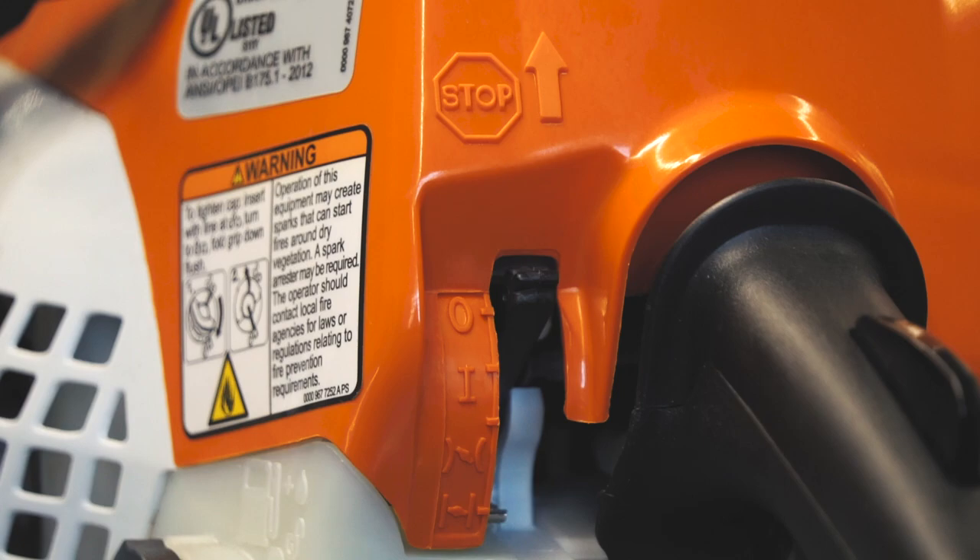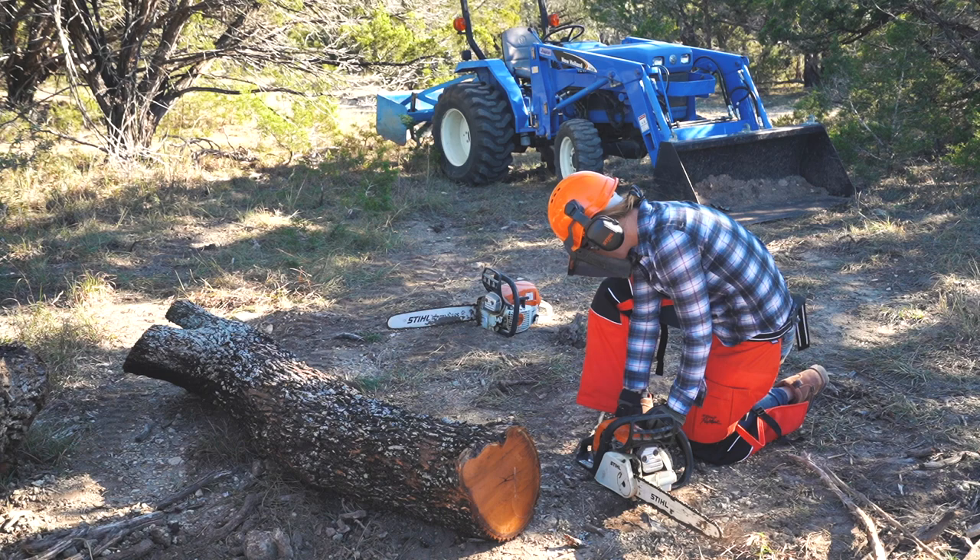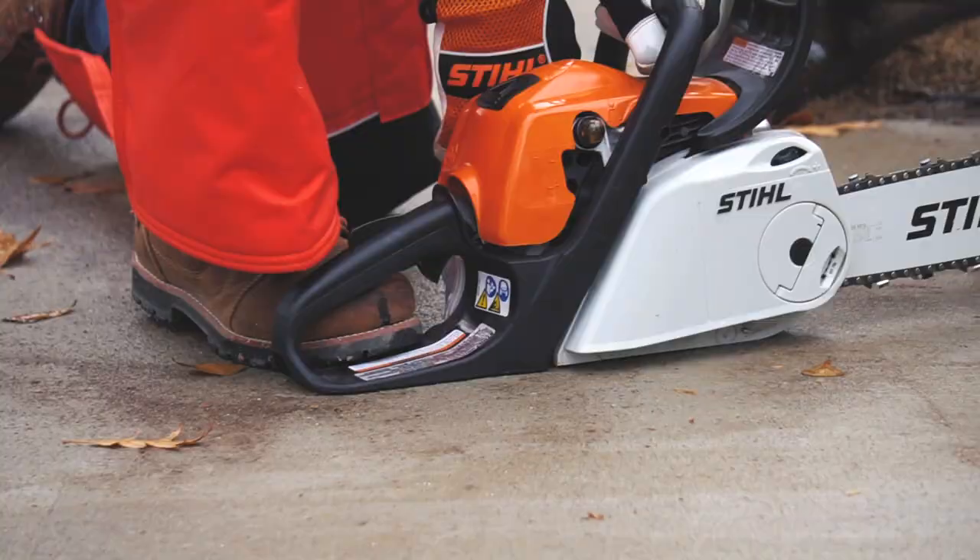On this machine, I'm going to engage the trigger interlock and push the switch all the way down — but look for the symbols on your saw to understand the correct location. Now you're going to pull the handle until the engine turns over and tries to start.